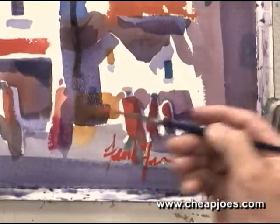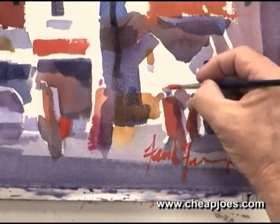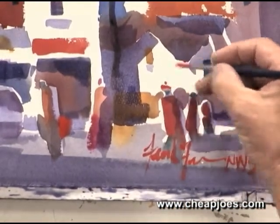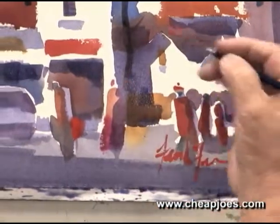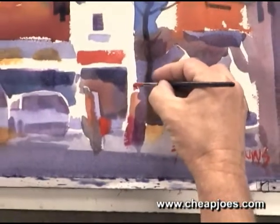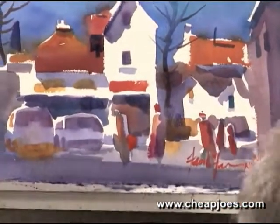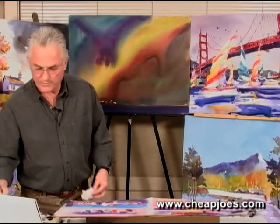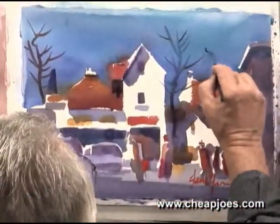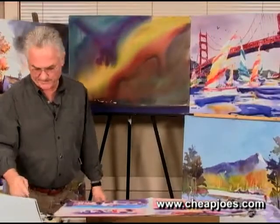Now we have some cadmium red here on the brush, so I can just start throwing it in. I can maybe do a little more on this person's hat, or put red britches on that person. And always, always, there are birds — I'll just put a few birds up here. They add a little bit of something to the process. Thank you very much.